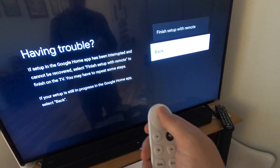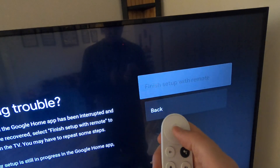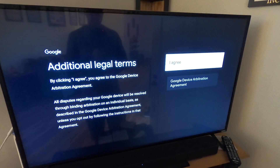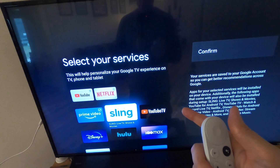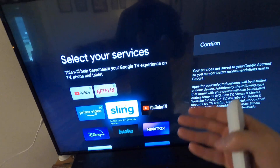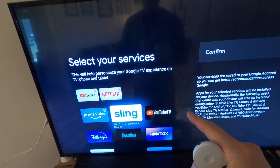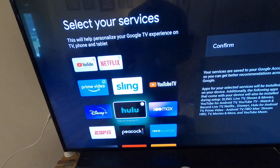We can either finish setting up the remote or go back — let's finish the remote setup. This is where you select the streaming services you currently subscribe to. It will aggregate all the different programs from the different providers into one place. We have YouTube and Netflix...